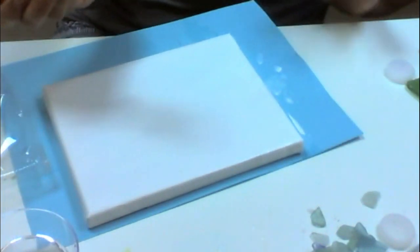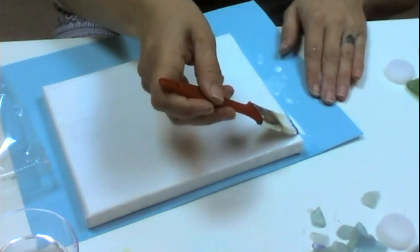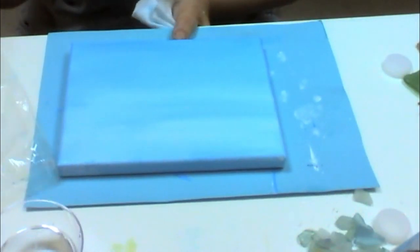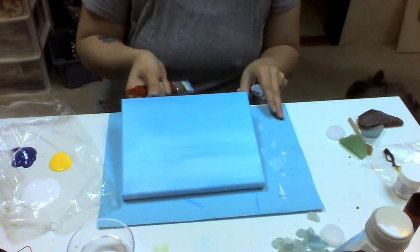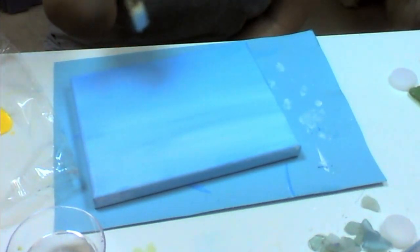With the canvas still wet and the white still on my brush, I've picked up some of the blue and I'm just going to go over top of it. You don't want to add any more blue — you just want it to keep following down. I've turned mine around because the darker blue is at the top and the lighter blue ended up at the bottom. So I'm going to use the top half as my sky and the bottom half as my ocean.